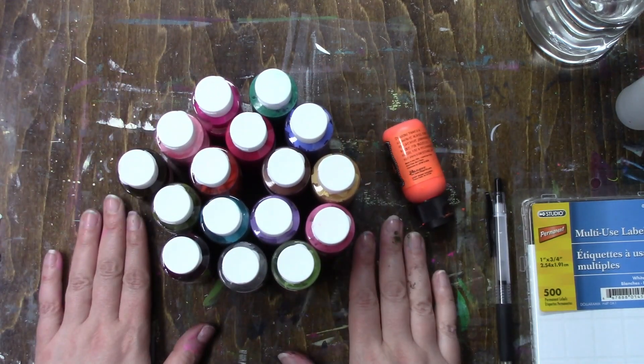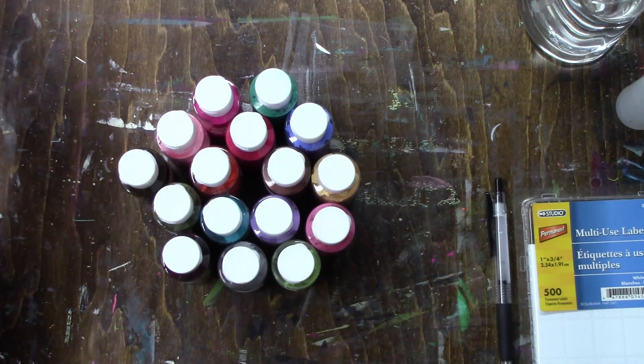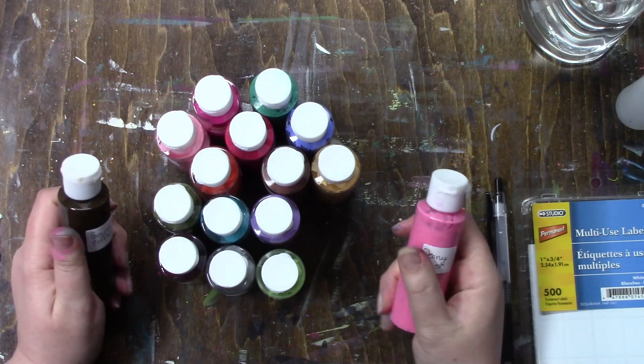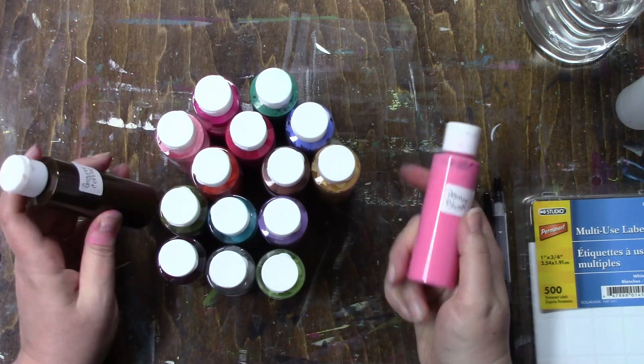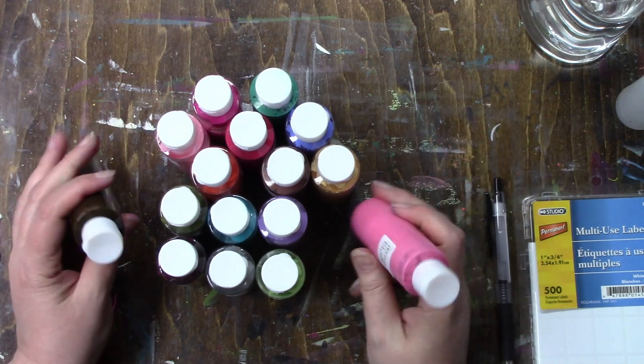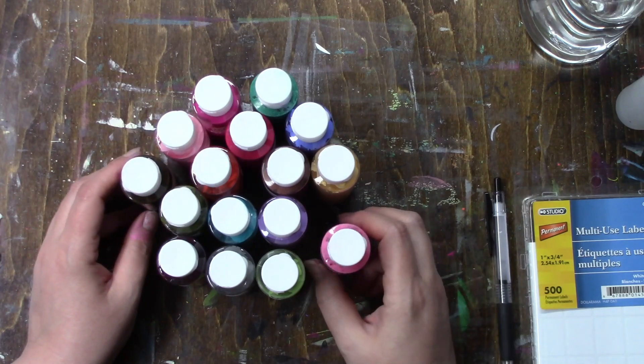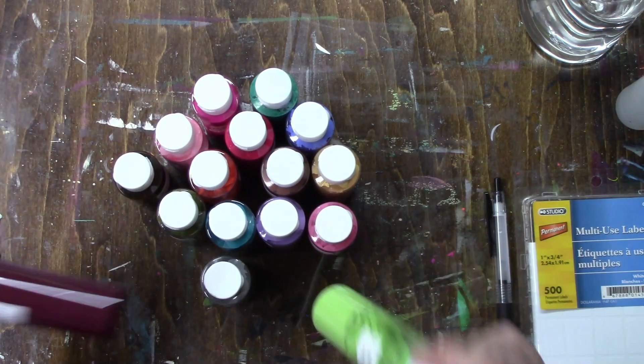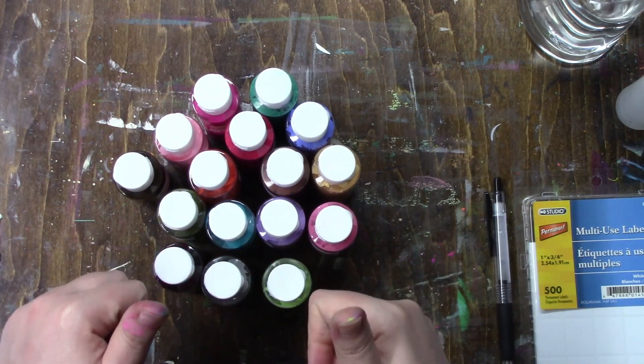I hope this was helpful. I mean, if your paints get to a point where you're not really using them, what's the harm in trying something, right? So if you're in the same predicament as me with your paints, good luck.